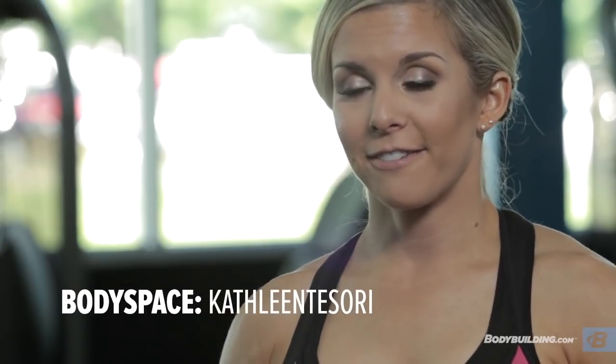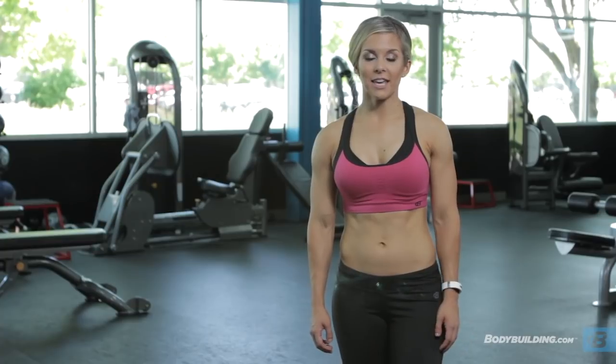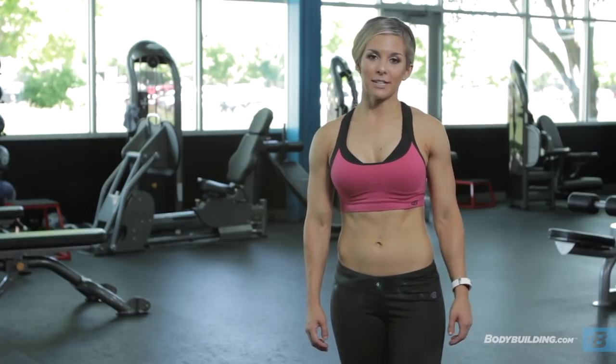I'll be checking back on every social media. I'm Kathleen Tesori. For more free videos and articles from athletes like me, make sure you check back on bodybuilding.com.